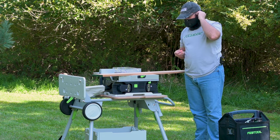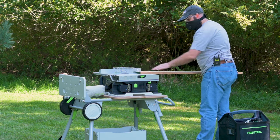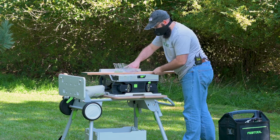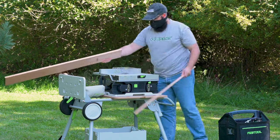Once we set up the saw — which is super easy, by the way — and get all our gear on, we're going to rip this board down to five inches wide. I'm cheating a little bit: I already surfaced it on three sides, but it's a little less than three-quarters of an inch thick and about 52 inches long.